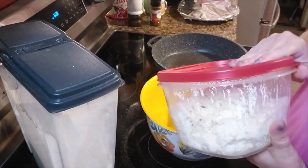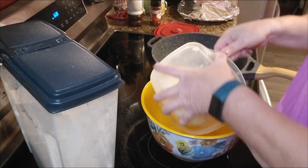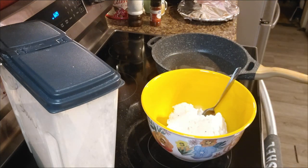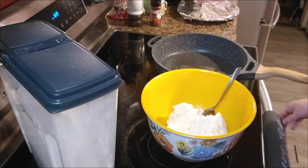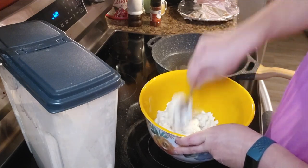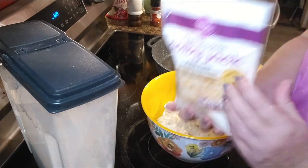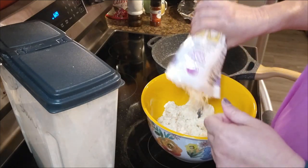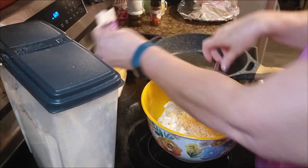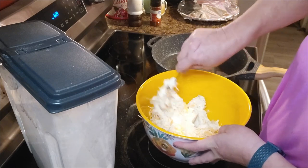All right, y'all, it's time to cook supper. I've got my leftover mashed potatoes — I'm going to dump them out into the big bowl right here. We're going to cook them all up tonight. I'm going to add probably about a cup of this Colby Jack. We're making loaded potato cakes. I don't have a recipe for this, I just add as I go.